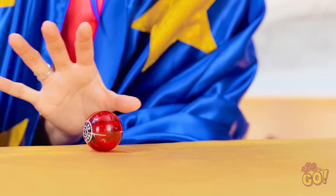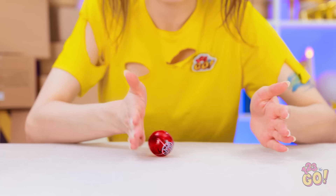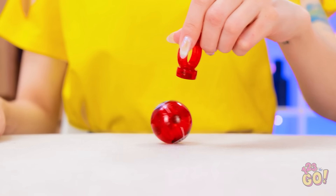Behold! My magic powers will make the ball move! Woah! How are you doing that? Take it! I want to do magic too! It's not moving. I think it's broken. I'll let you in on a secret. Try this. Here goes! It's moving! Are you doing that?